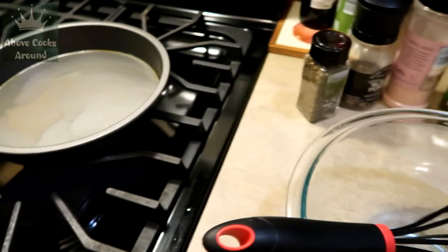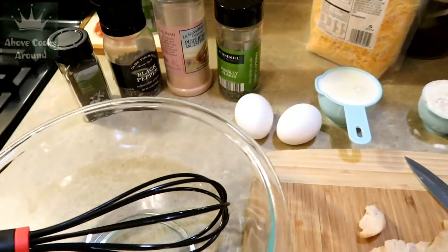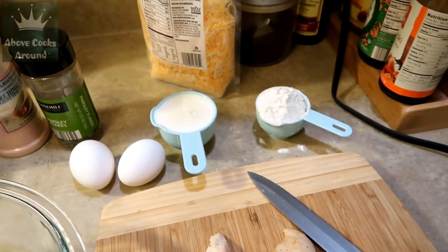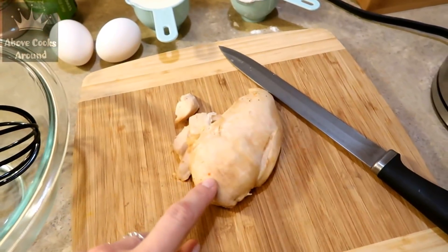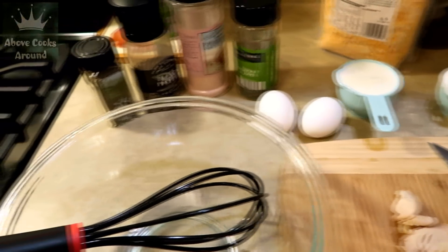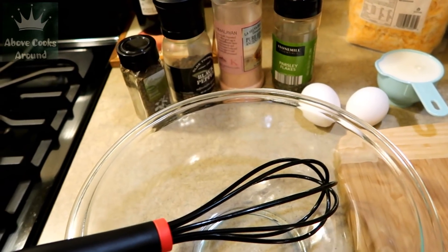I'm preheating my oven to 390 degrees Fahrenheit. I have my baking form ready with some olive oil on the bottom. For ingredients: two eggs, half a cup of milk, one third cup of flour, shredded cheese, and a whole cooked chicken fillet that I'm going to cut into small pieces.